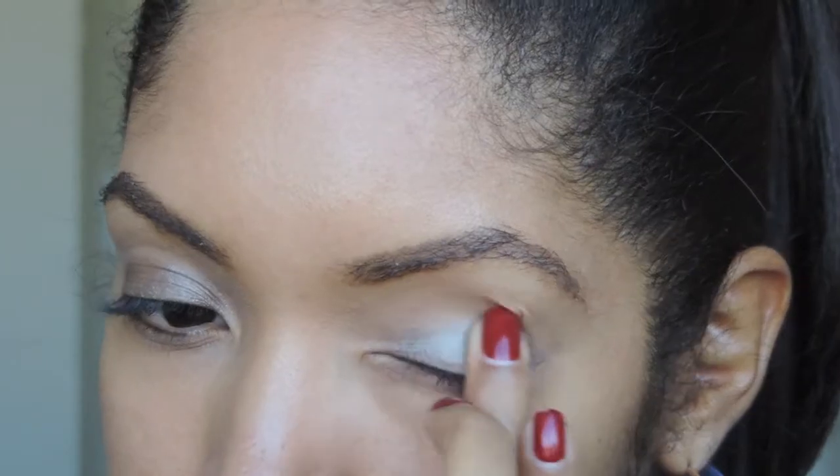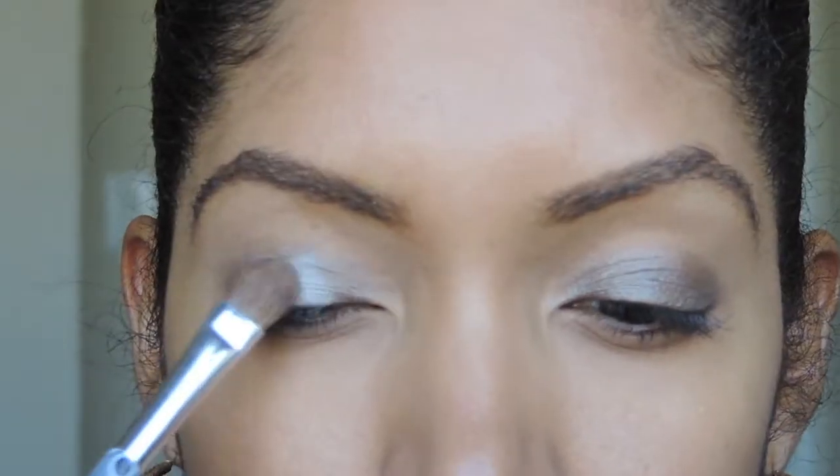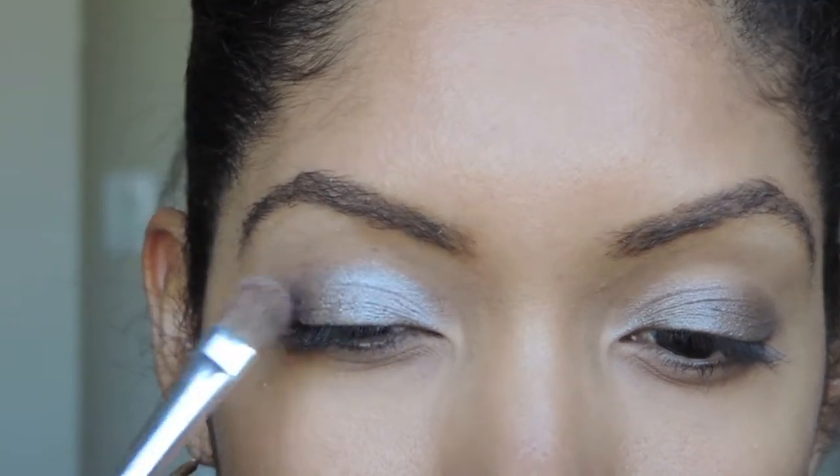And I'm just going to blend that out with my finger. Now onto the eyeshadow, I'm using Wet n Wild's Single Eyeshadow in Nutty. And this will just intensify the color that's already there.